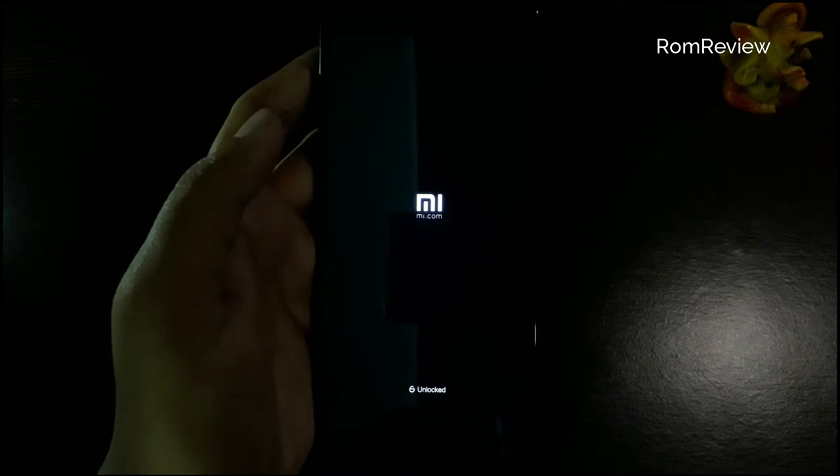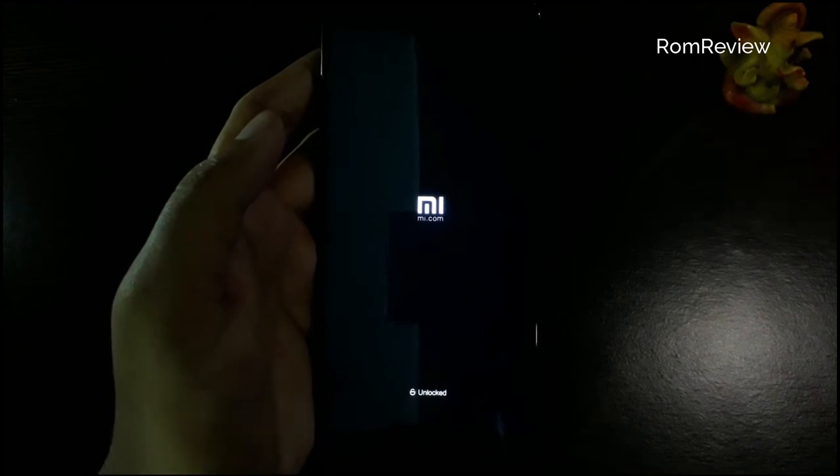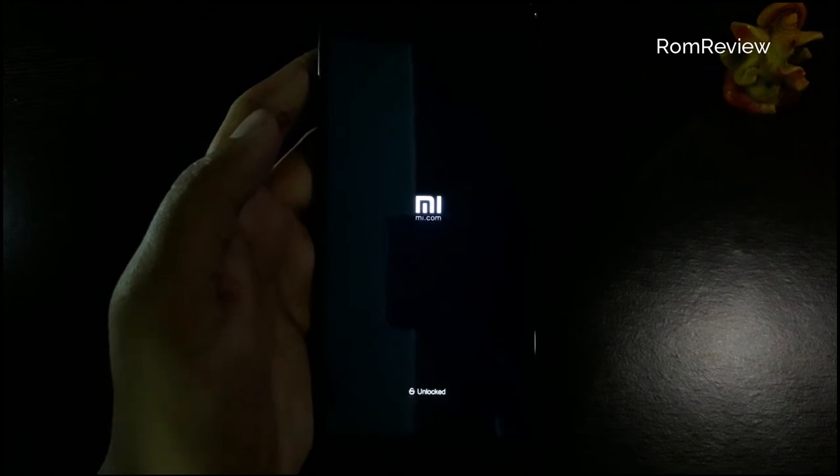This is the booting animation drive. You can see there is a lot of Google Pixel on Google. You can mix it.